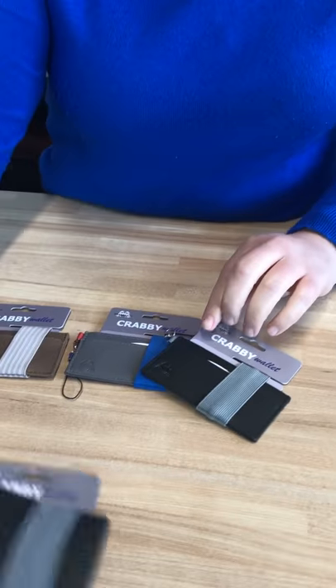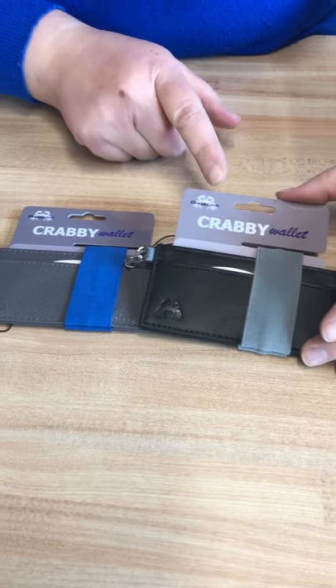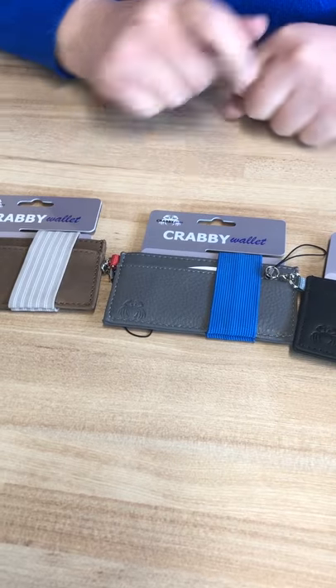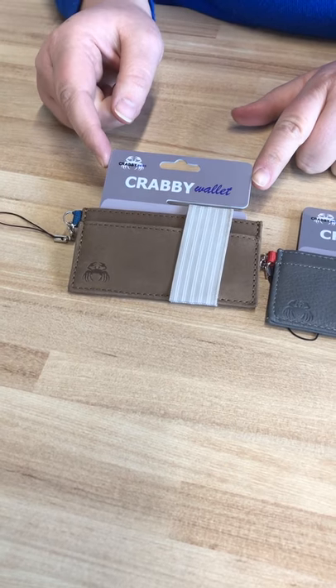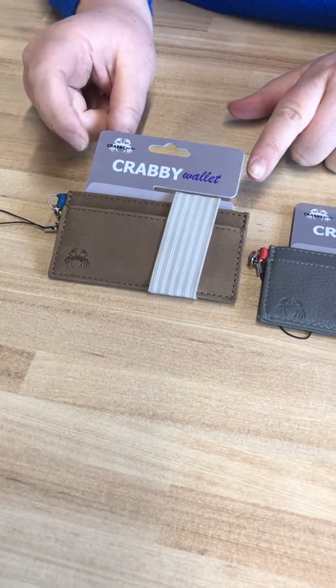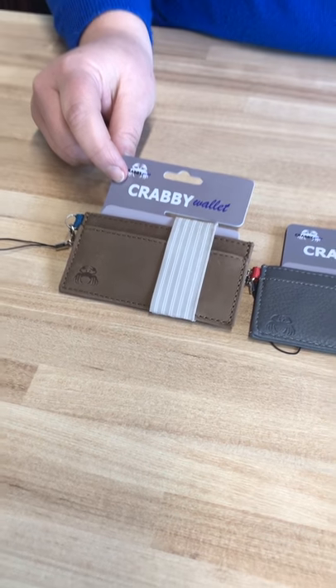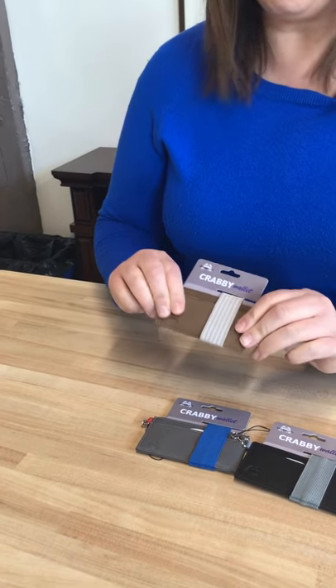Now I want to show you our leather line. We've got three of our leather Krabby wallets: our Mammoth, which is black with a gray stripe; our Jericho, which is gray with a blue stripe; and our Ginola, which is a pretty brown leather with a kind of oatmeal striped elastic. These are really pretty for someone looking for a nicer minimalist wallet — this leather is really nice.